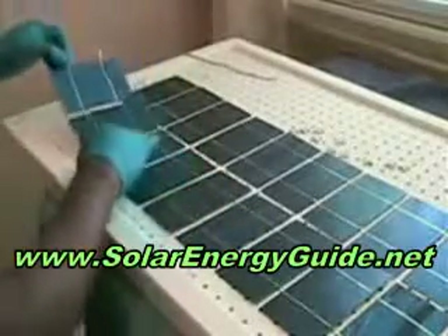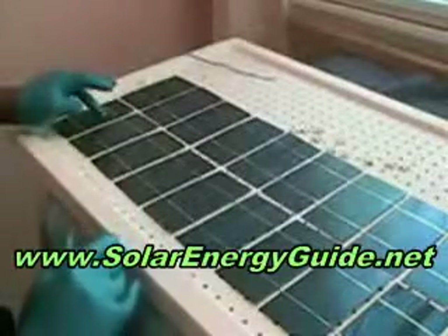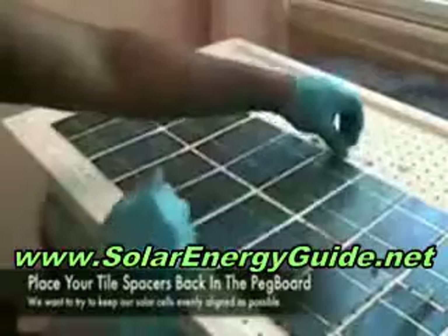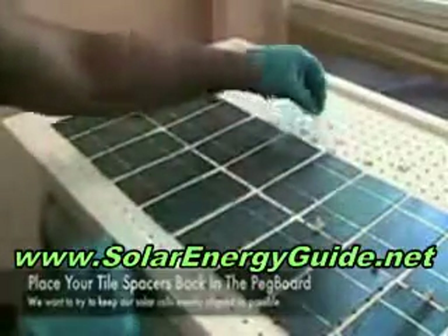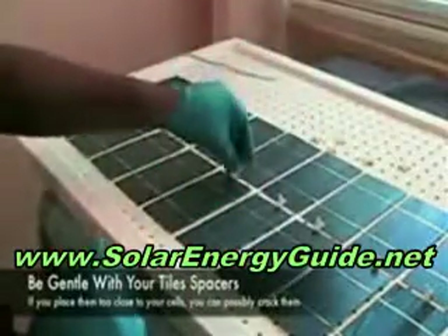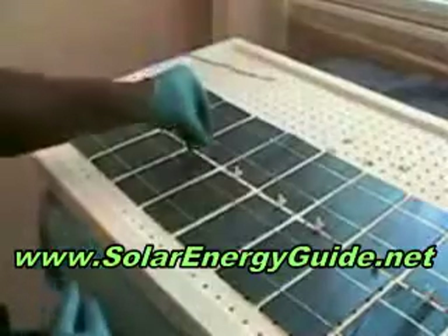It's not like the glue dries immediately as you put these down, so you can move them around. I'm going to put these tile spacers back in here just to make sure they're still lined up the way I want. You have to sometimes be careful with the tile spacers as well — I think I cracked one solar cell one time with the tile spacers because it was too close to the solar cell when I was pressing down. Then watch the side of the peg board too.